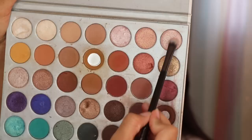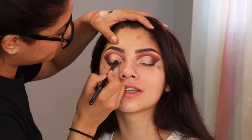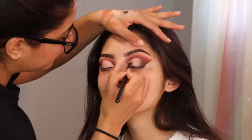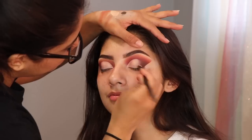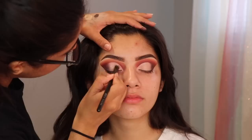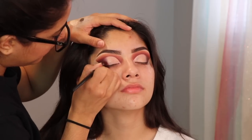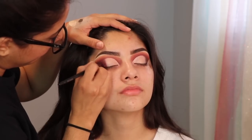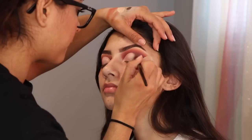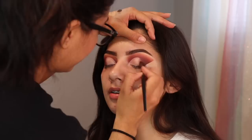Ahora voy a usar una sombra color rose gold y lo voy a aplicar en todo el cut crease. Now I'm taking a rose gold eyeshadow from the Jaclyn Hill palette and I'm applying this all over the cut crease. After I do that, I go back to the burgundy shade just to blend in both of the eyeshadows together.